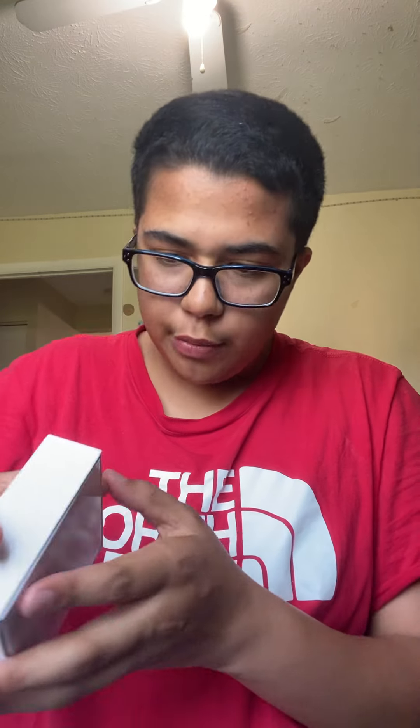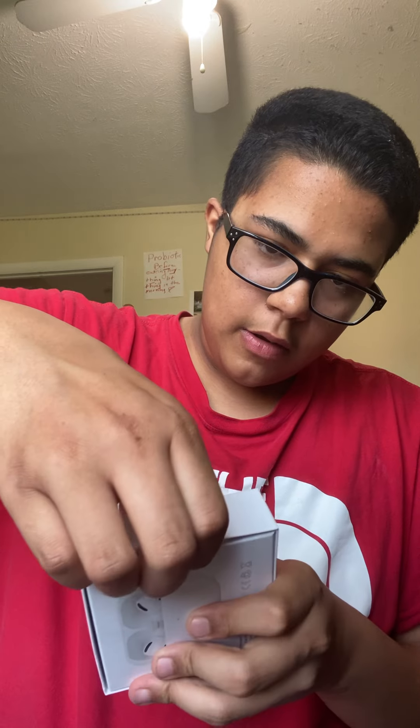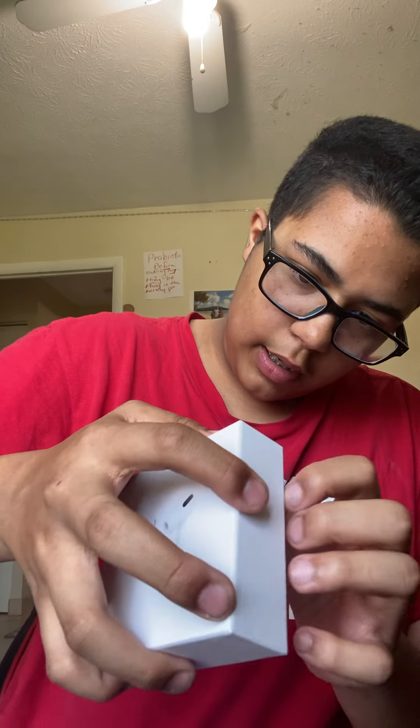When you do it, make sure you pry open the box a little bit like this, this, this, and this. I'm gonna just shake it for some reason. They're not coming out very good.